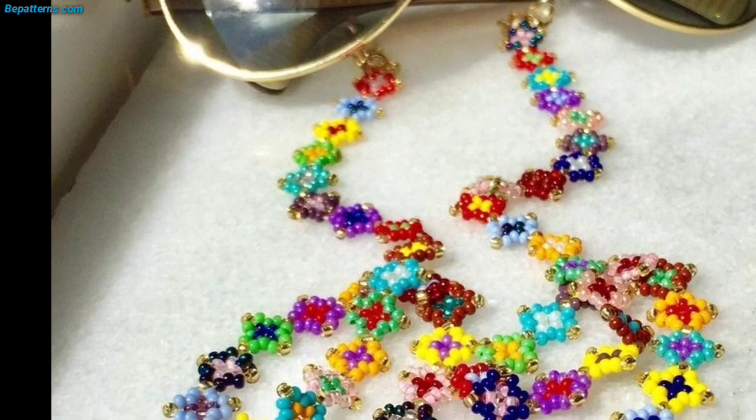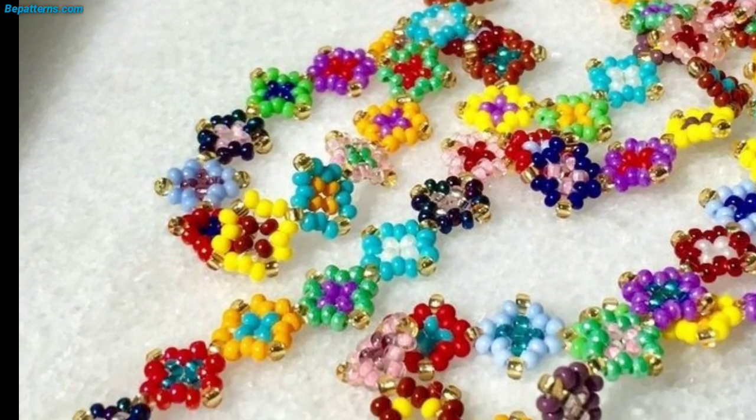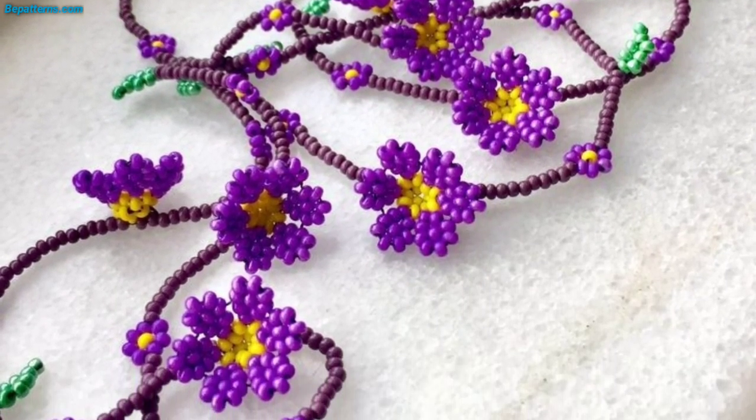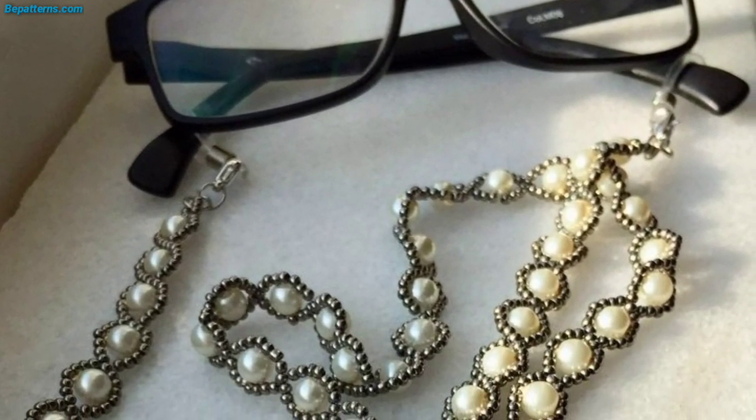Select a yarn that is appropriate for this crochet glasses case project. A worsted weight yarn is a good choice as it is sturdy and easy to work with. Choose a color that you like and that complements your glasses.